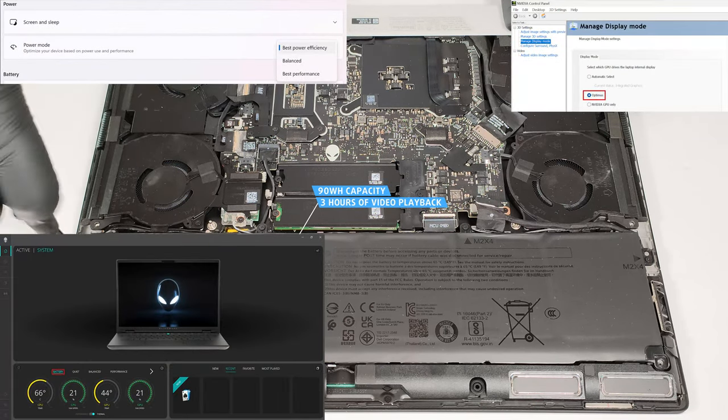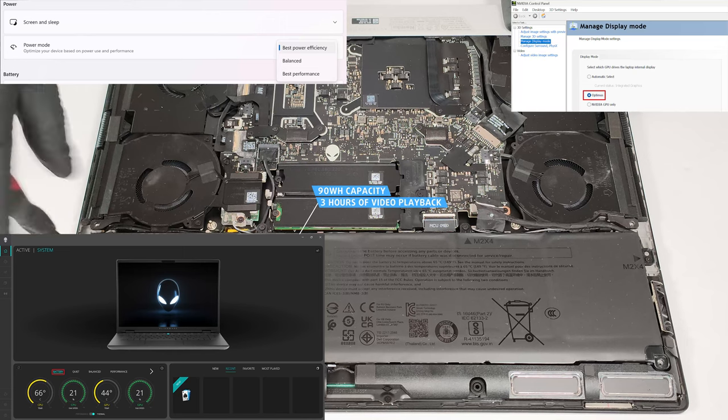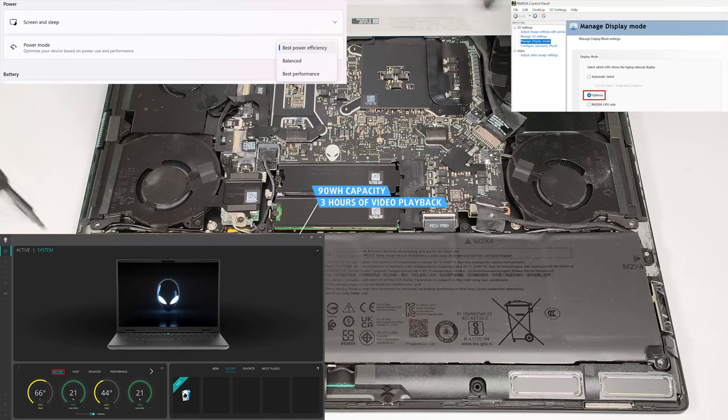To achieve that, you have to select the battery preset in the Alienware Command Center app and apply the Optimus mode in the NVIDIA control panel.